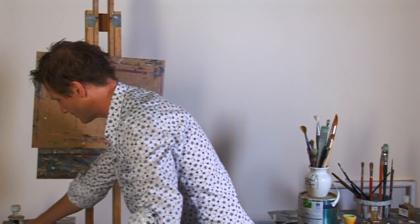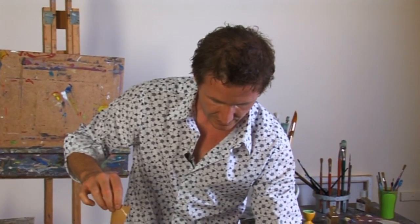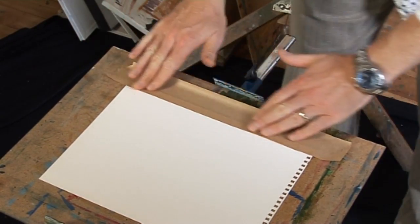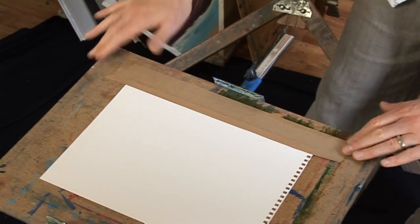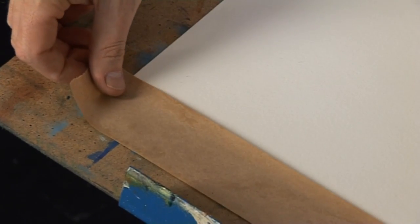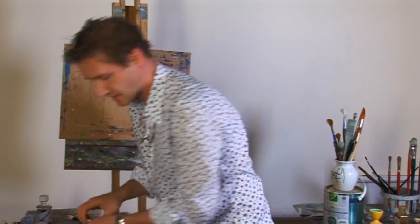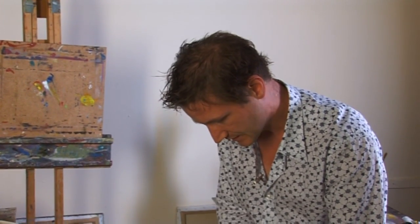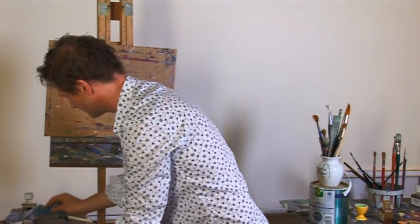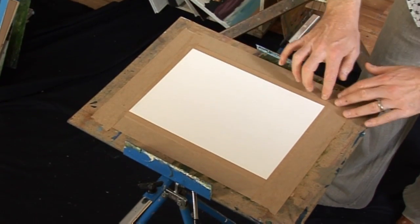I'm going to take my strips of gum paper, start with the first one and just dampen it with a cloth. Starting with the long sides, I'm going to put that down, covering the paper itself quite well to about half an inch, and just flatten that out. Repeat that on the other long side first — doing the two long sides and then the two short sides. If you had the paper soaking in a tub of water, I would take it out and give it a little shake to make sure the excessive water is removed. Then finally the last side, flatten that out, and make sure there's good adhesion all the way around with the edges flat.